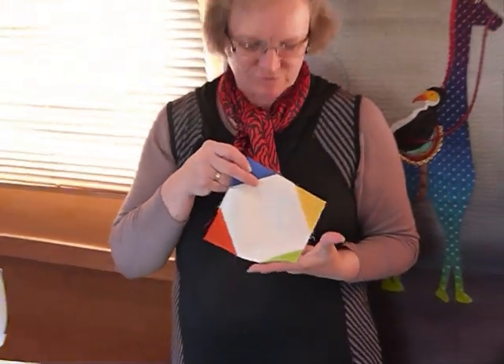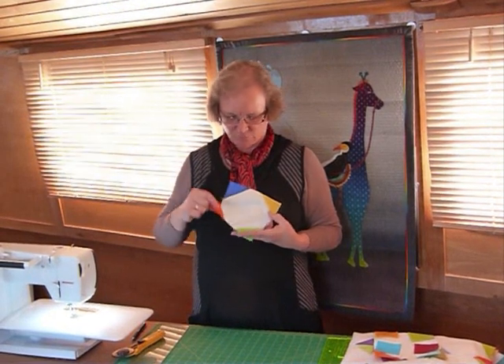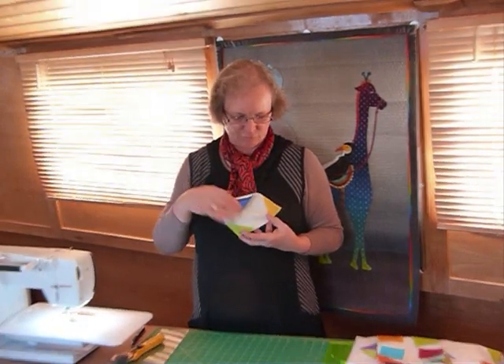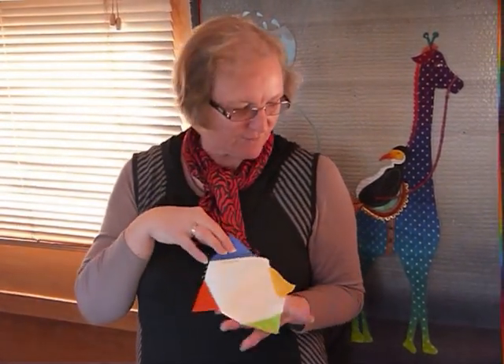I've actually chosen again not just four fabrics but several blues, several sort of red-y colours, several greens and several yellow-y orange-y colours. And I'll show you shortly how I've done that.